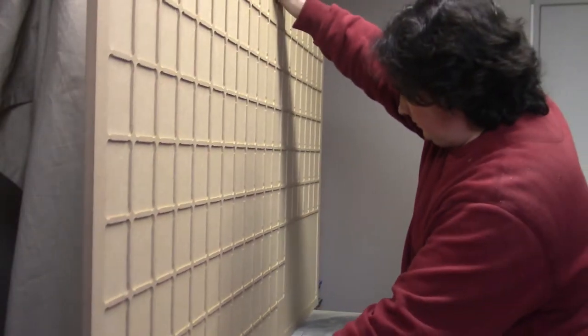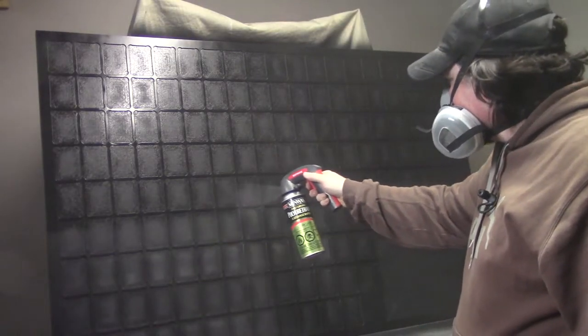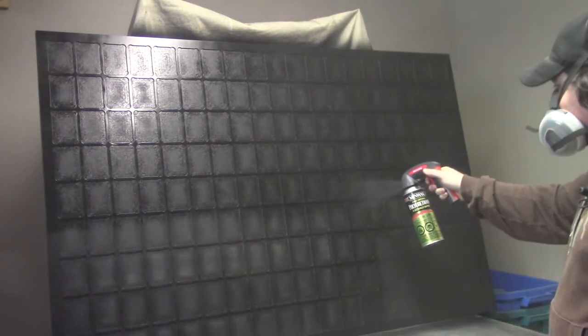Once I had the MDF panel back home in my basement staining room, I gave it several cans of spray primer, black paint, and polyurethane. Too bad MDF soaks up paint like a sponge — it might have been a little bit more expensive, but it came out nice and smooth, so I think it was worth it.